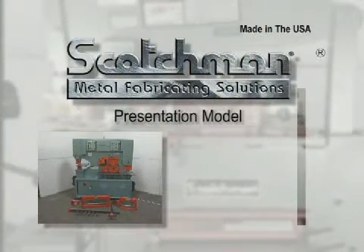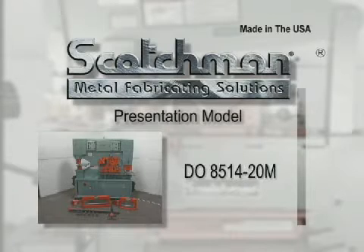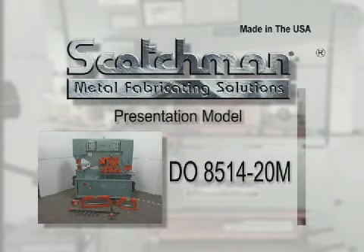In this presentation, we will be demonstrating the dual operator model DO 8514-20M with 85 tons of punching power, a 14 inch throat depth, and a 20 inch bar shear length.